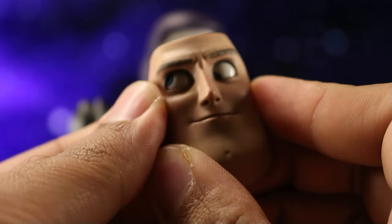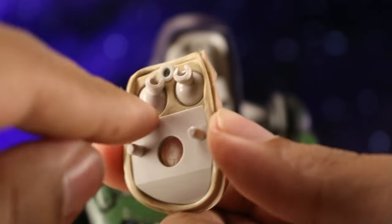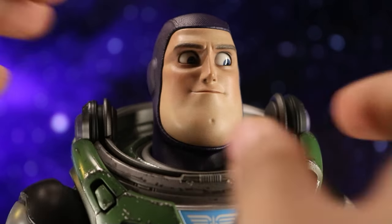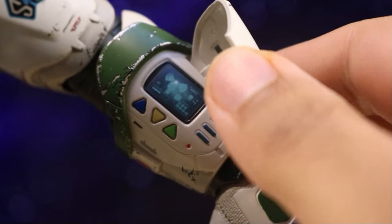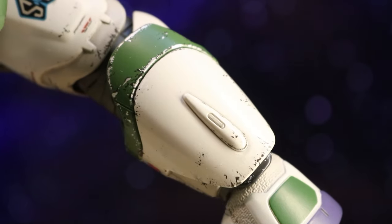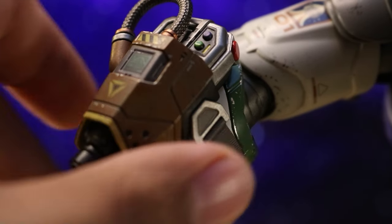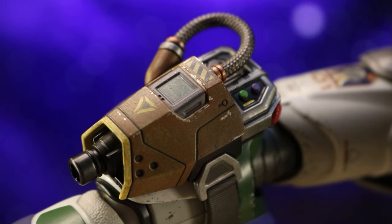You can give him some cool poses. Here is his classic wrist communicator, and again they've done a superb job with the paint detail. Buzz also comes with a really cool laser accessory, and once again the paint detail — they absolutely nailed it.